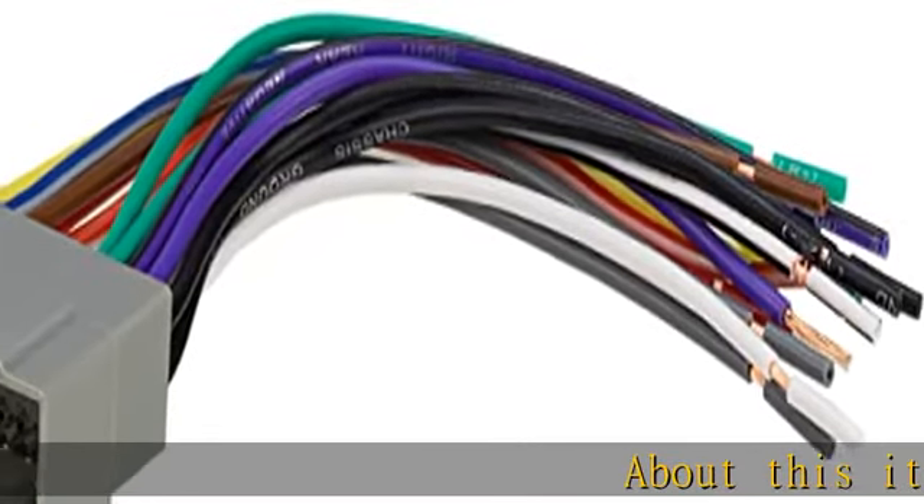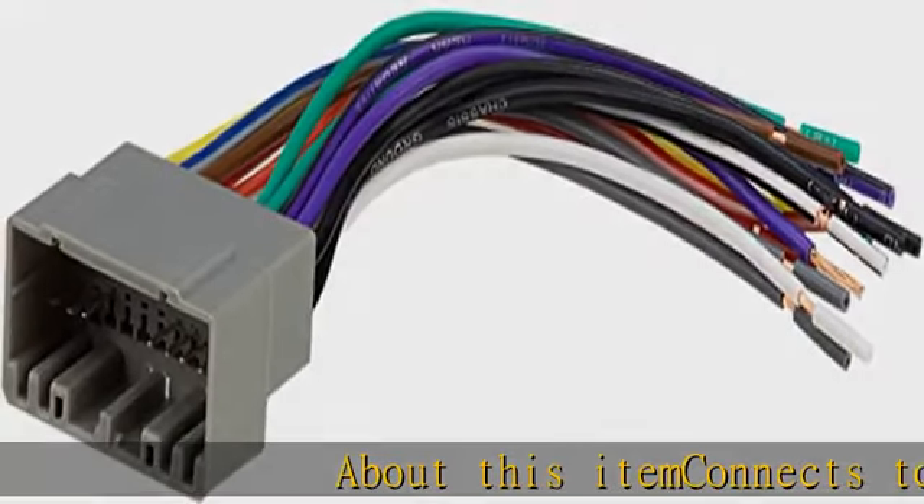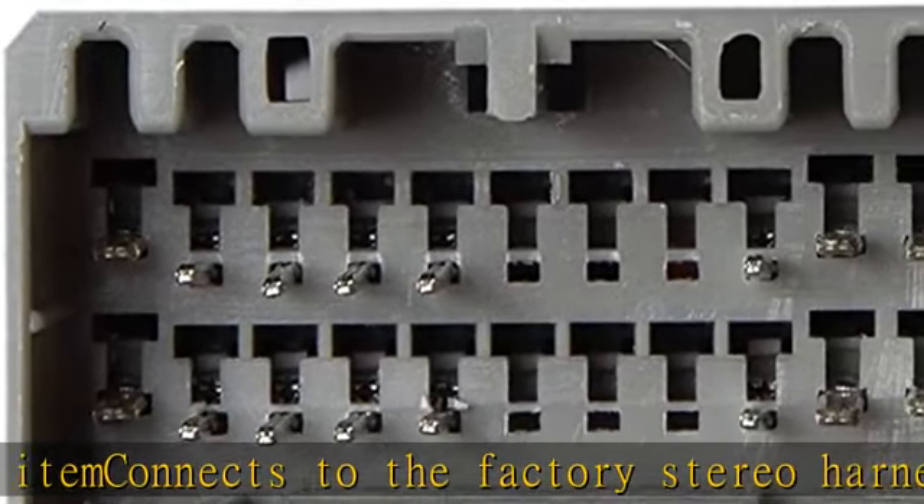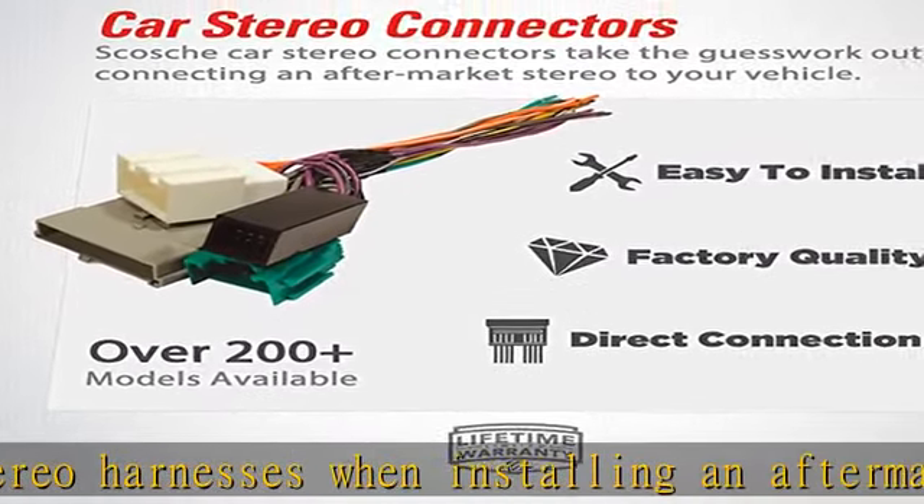About this item: connects to the factory stereo harnesses when installing an aftermarket stereo. Not compatible with factory amplified systems. Direct connection to the factory harness without cutting any wires. Manufactured with factory quality wire and connector slash wire harness.